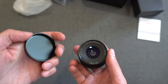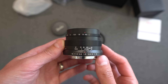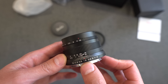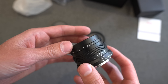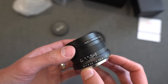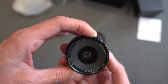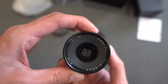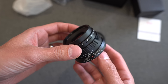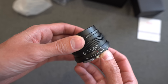The lens cover feels metal. There are very nice markings, and I do like the retro font they're using. Here is the aperture ring on the front — it has distinct clicks: f1.8, f2, 2.8, 4. Hopefully you can see the aperture blades opening and closing. Most of the lenses I review on this channel have de-clicked apertures, so this is a nice change.